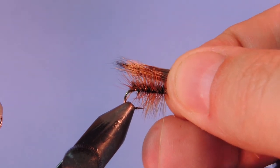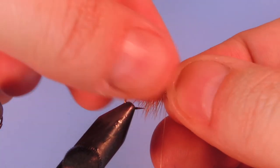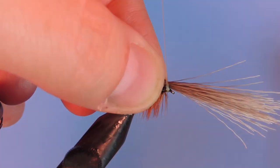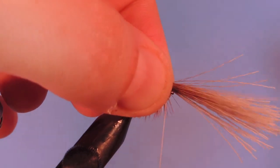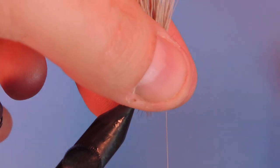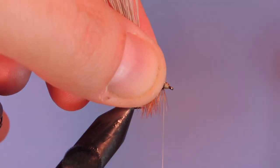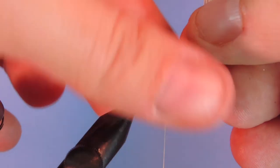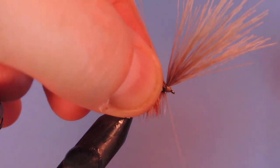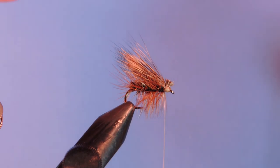I'm just going to measure that just slightly past the hook bend. I'm going to take the first wrap fairly loose, then a second wrap and pull down. I'm going to switch to holding the butt ends and come in front and wrap those in tight. Then I'm going to pull those forward again and take another couple wraps in behind. Then we're going to trim out those tips just to make a nice head on the fly.